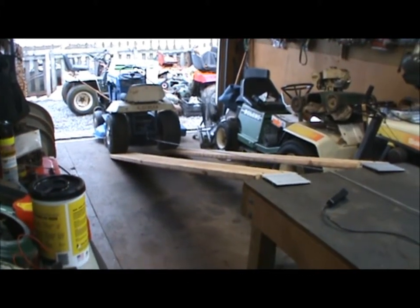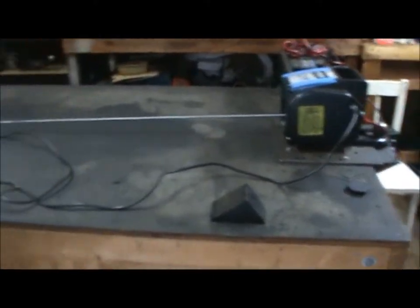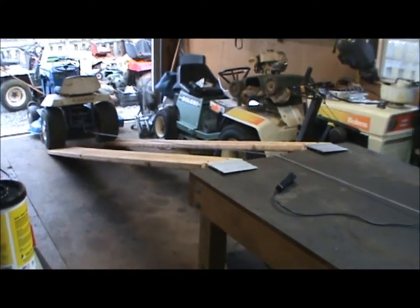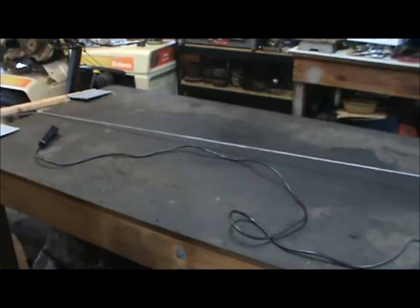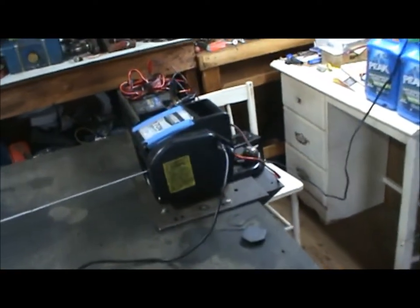Hey everyone, I just want to make a quick video here of how I get tractors up on my platform table. I use some ramps to put the tractors up so we don't have to lay on the ground for everything.